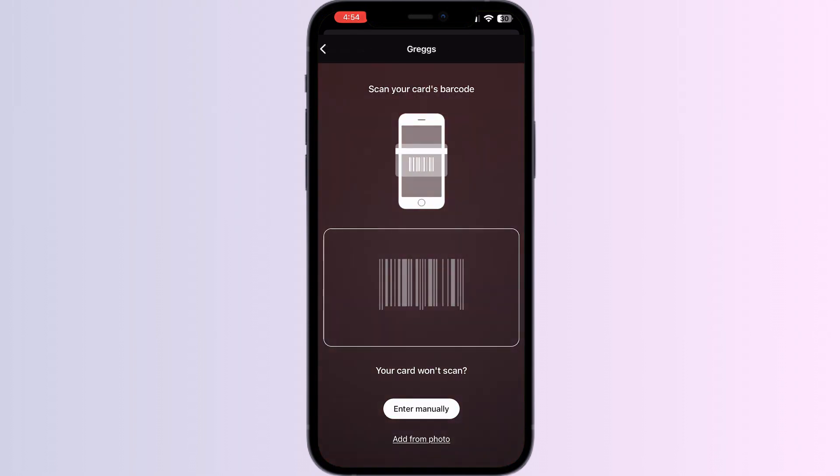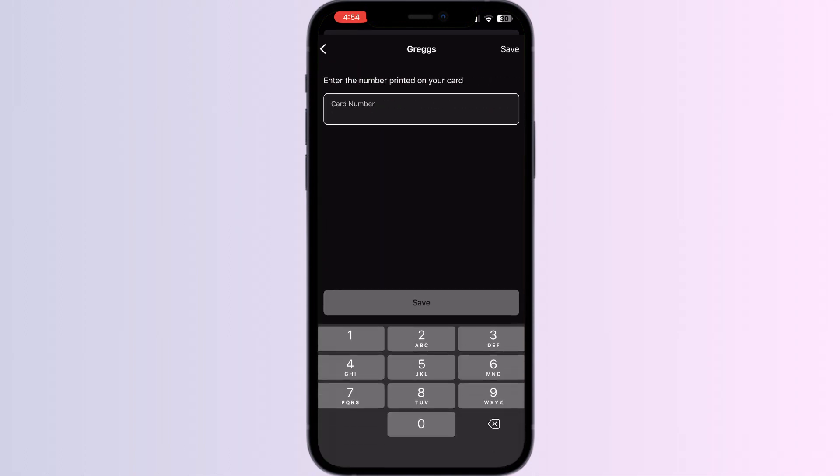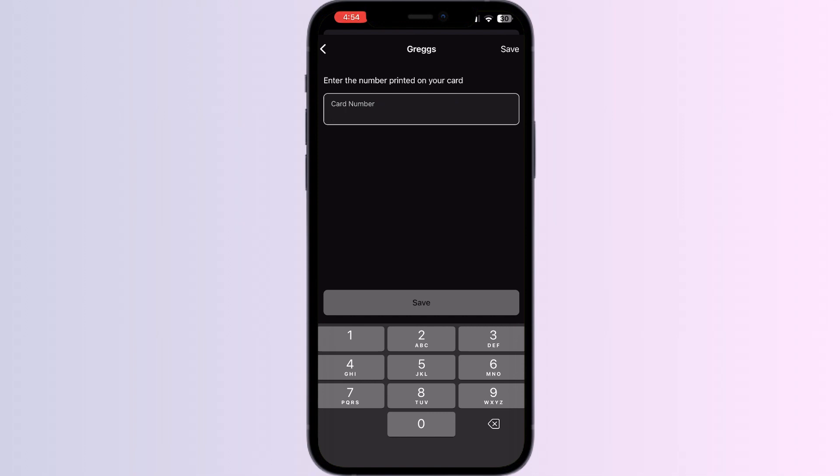Click on it. You can now scan your card via the front camera or enter your card details manually. After doing this, click Save. Once you have saved it, your card will be automatically added to your Apple Wallet.